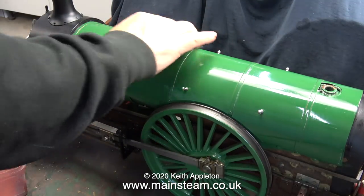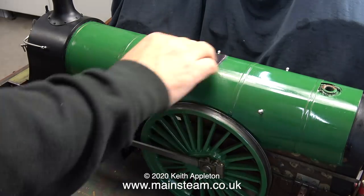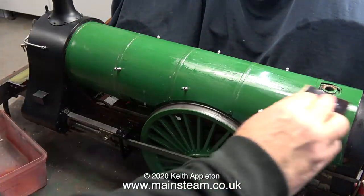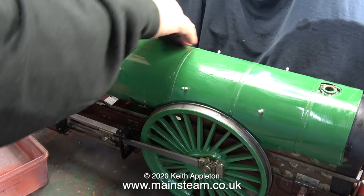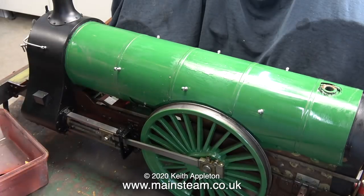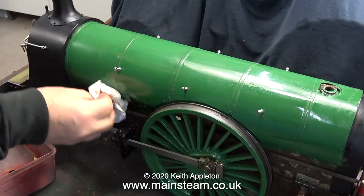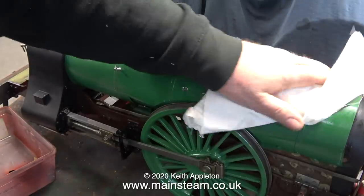If you've been following the series you'll know that the boiler barrel was initially sprayed using Precision Paint's Great Northern Railway Green. Once I'd allowed plenty of time for the paint to dry, I steamed the engine to raise the temperature and bake the paint onto the wrapper - thankfully no bubbles appeared. The cladding underneath the boiler wrapper is quite thick and I raised steam very slowly so I didn't cremate the paint, and it was quite successful.